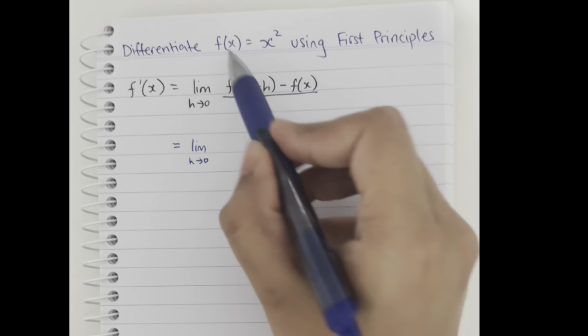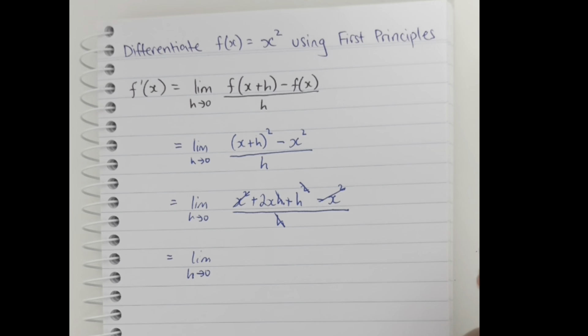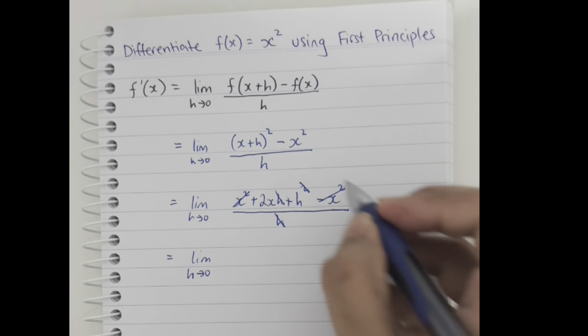Here we can see that x² minus x² will cancel, and we're left with 2xh + h² divided by h. Dividing each term by h, one factor of h cancels from each term, so our expression simplifies to 2x + h.